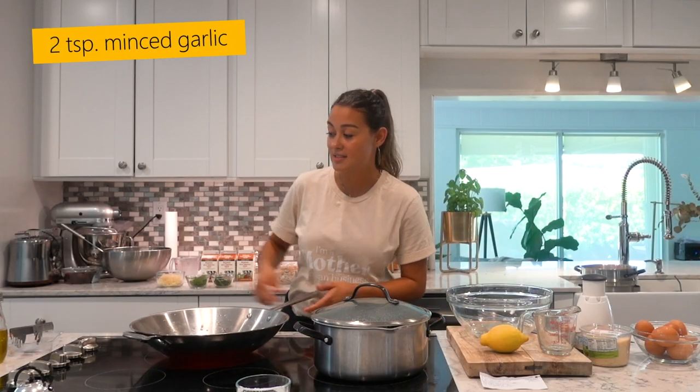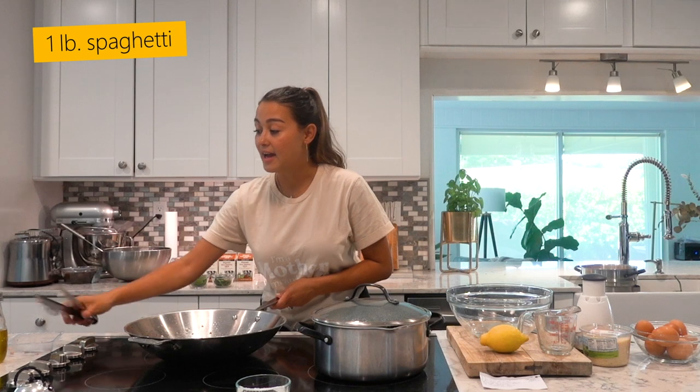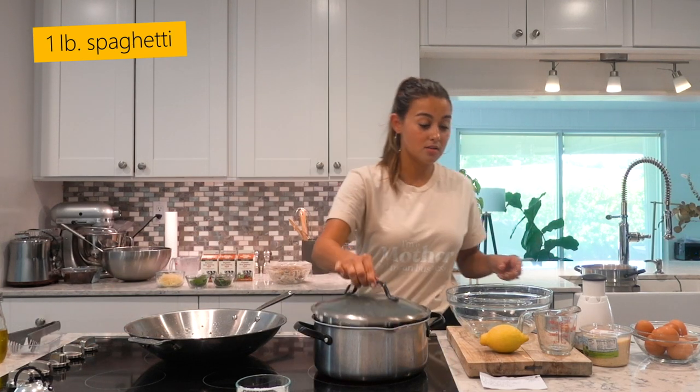Now that the pancetta is browned, I just added two teaspoons of garlic. I think we're ready to add our spaghetti to the boiling salted water.